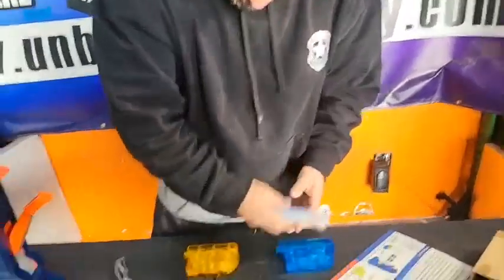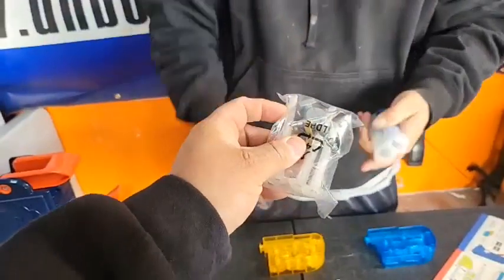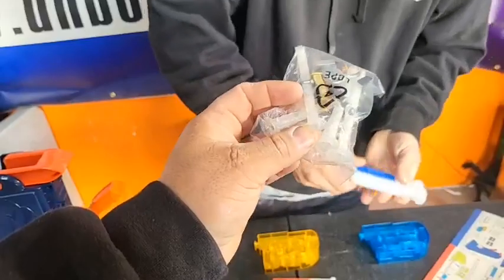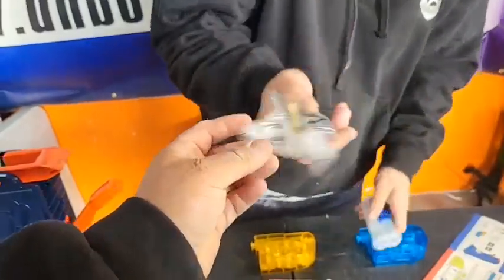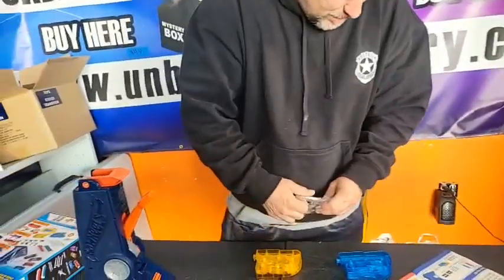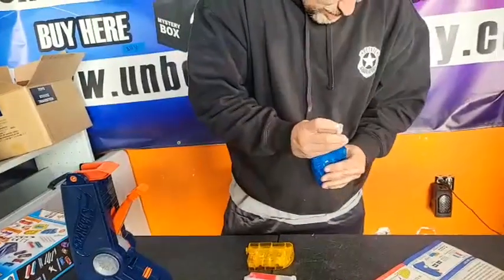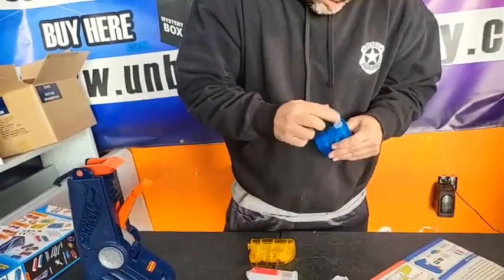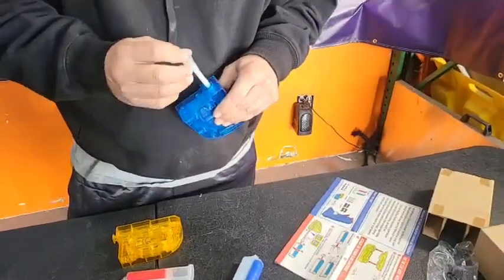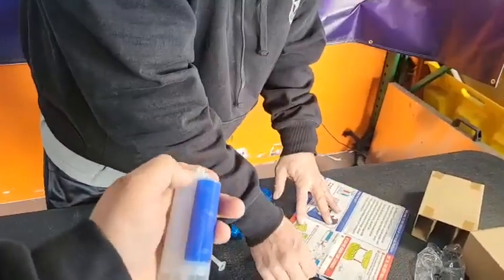You've got to put one of these thingamabobbers on there — that's your mixer right there. So when you squirt it through, it mixes it together before it goes in. You attach it to the thing — yeah, there's two. You slide it in and then slide that one the other way.